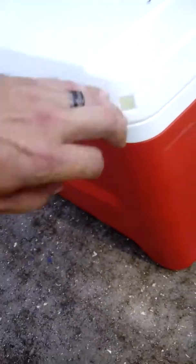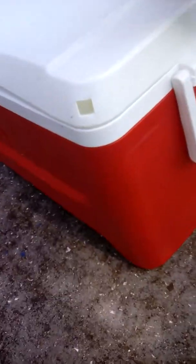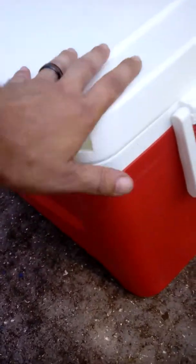As you're doing this, you are going to see foam pour out — do not panic. It's not going to hurt the outside of your cooler or your driveway. If you prefer, you can put some newspaper or an old rag down, but it's not going to hurt anything, I assure you.